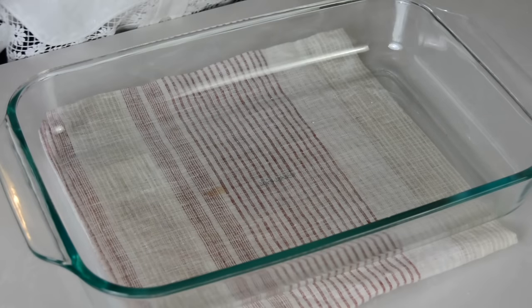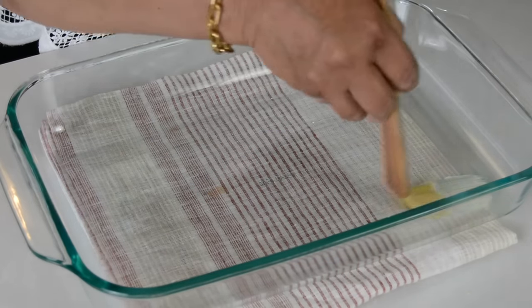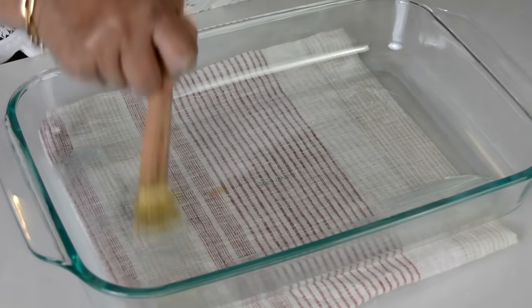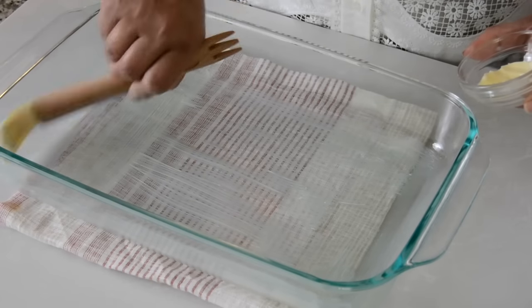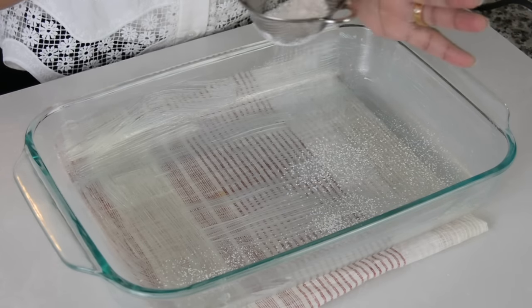Let's start by prepping our baking dish. I'm using a glass baking dish because that's what works best, and it's a 9 by 13 baking dish. We're going to brush on some butter to it, on the sides as well. Then give it a gentle dusting of cake flour on top.